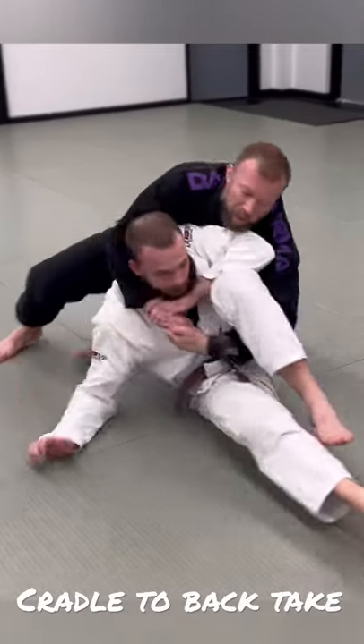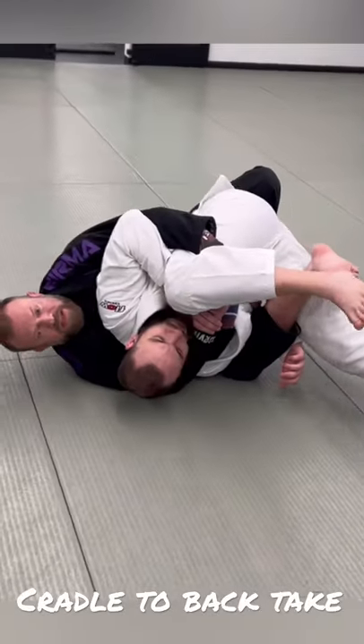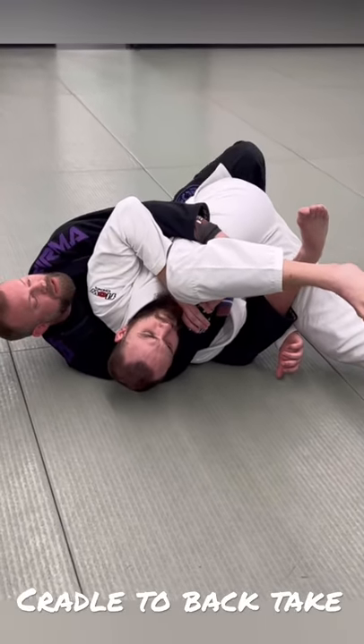I'm going to post here, pick him up, throw that leg over, then fall to that side I just hooked. Now my foot here is between his legs.